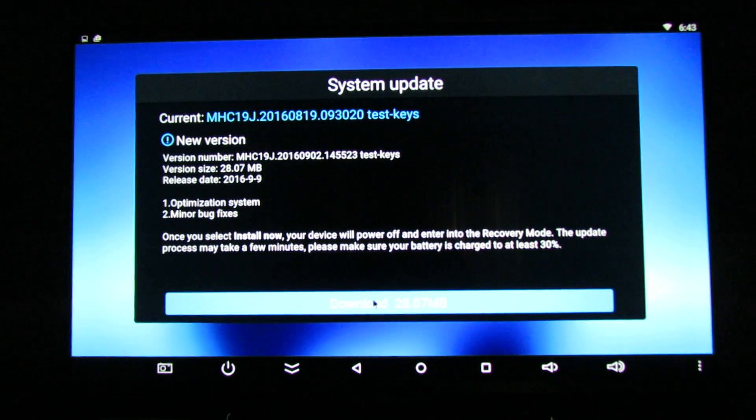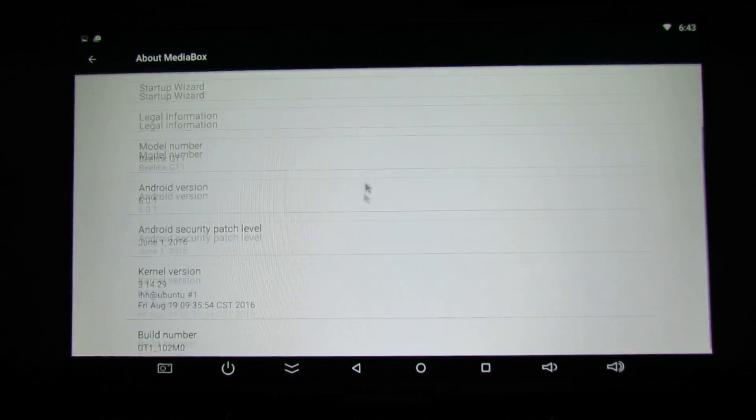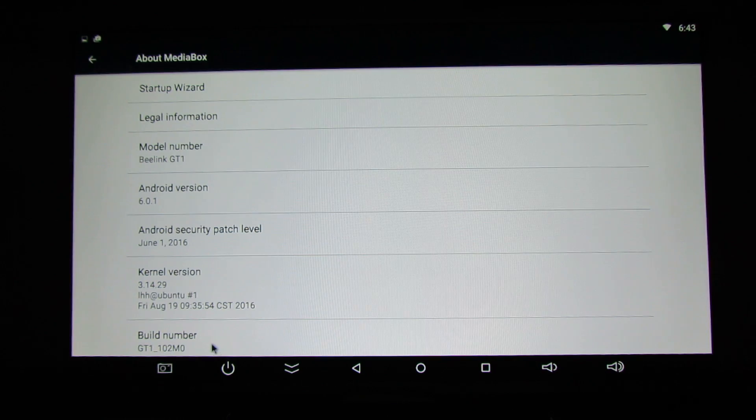As you can see our TV box found another system update — this is the new version. This is the current build number.